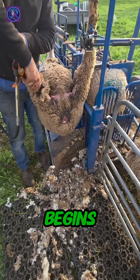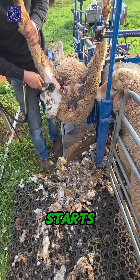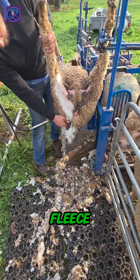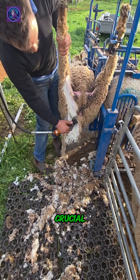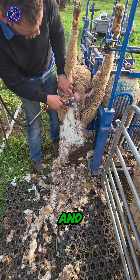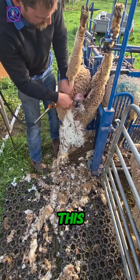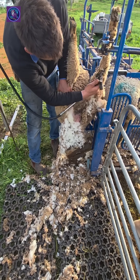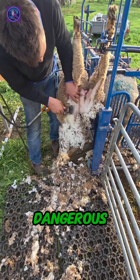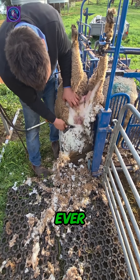Now the real work begins. The farmer grabs his electric shears and starts the process known as crutching. This isn't a full shear of the entire fleece — it's a targeted trim crucial for the sheep's health. He's clearing the wool from the belly and around the hindquarters. This preventative measure is vital, especially for merinos with their dense wool, as it stops dangerous fly strike before it can ever start.